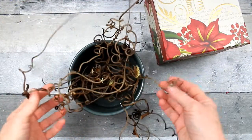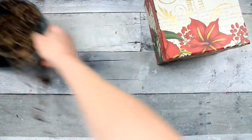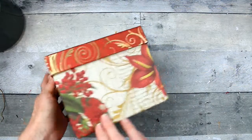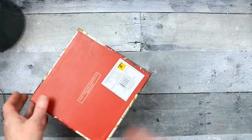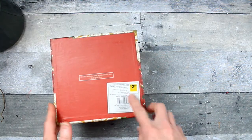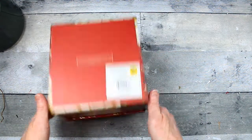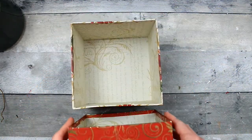These little curly vines came from a larger vine in my yard — I just clipped those off when they were dried. And this box is a stacking Christmas box from Dollar General. This particular print on this box I got two years ago, I believe. And I've got a lot of these boxes. They're really pretty.